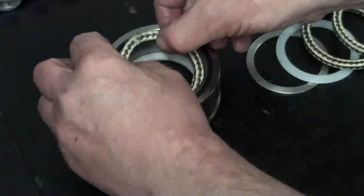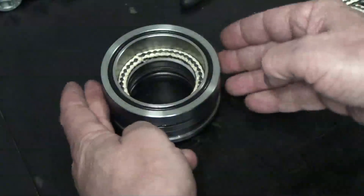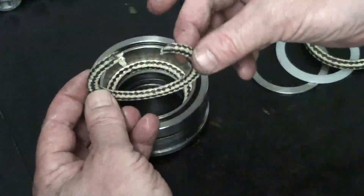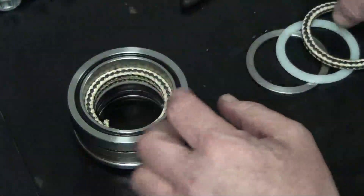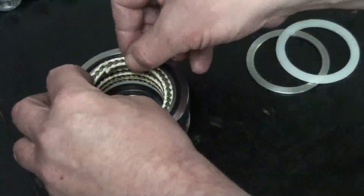Reinstall the three rope seals so the breaks in the seals do not align. Insert the first rope seal, then rotate the component one quarter turn. Insert the second rope seal, then rotate another quarter turn. Insert the third and final rope seal.